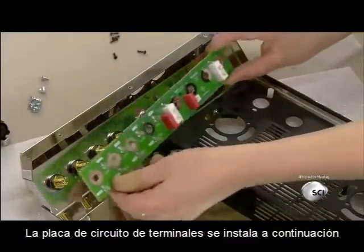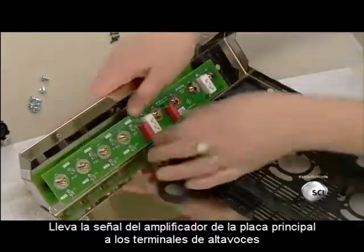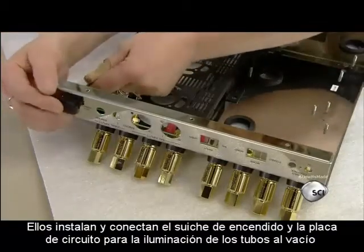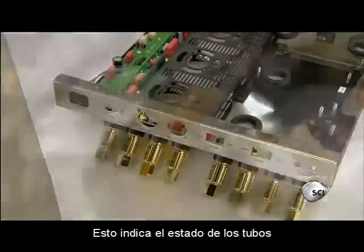The terminal circuit board, installed next, carries the amplified signal from the main circuit board to the speaker terminals. They then install and connect the power switch and the circuit board for the vacuum tube illumination, which indicates the tube's status.